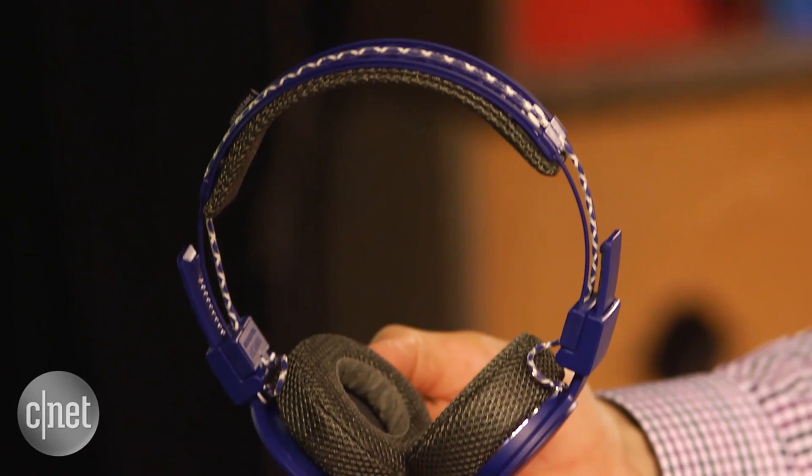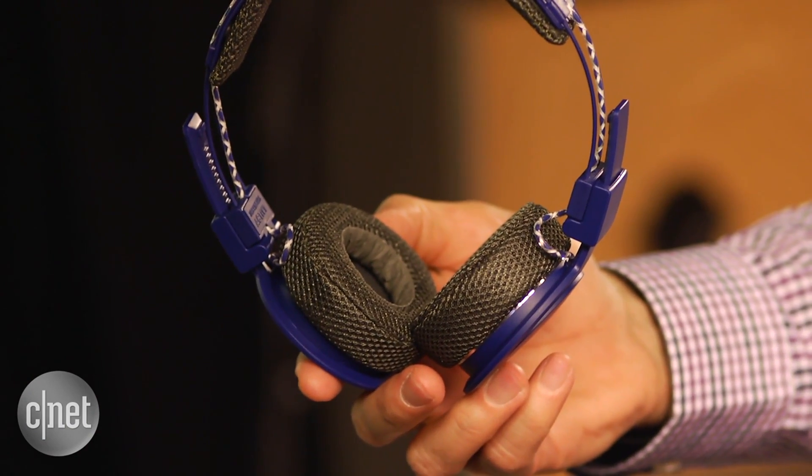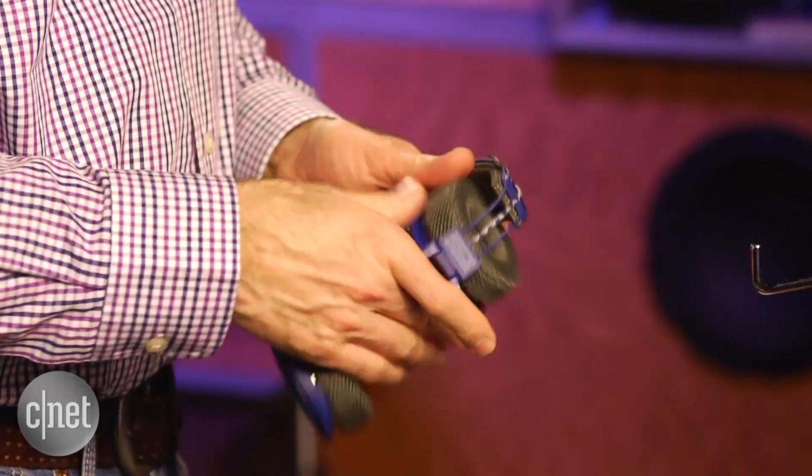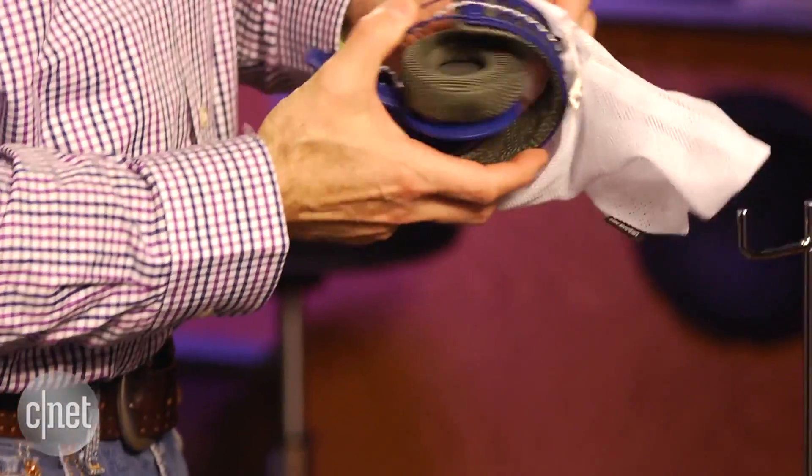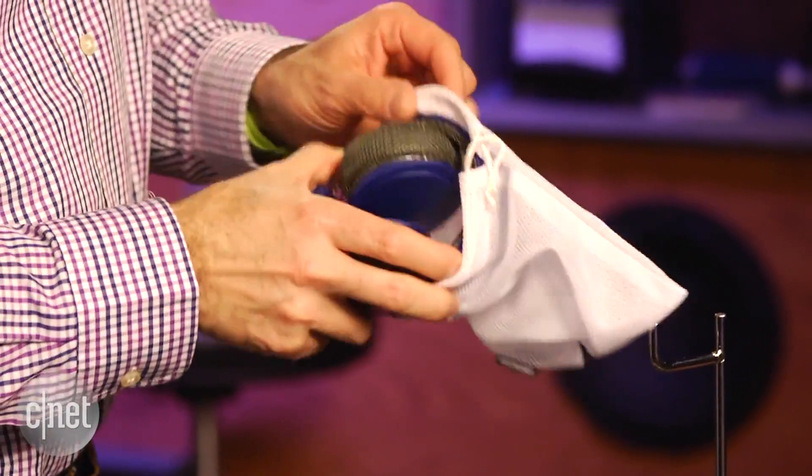And finally, the sound is decent. I like their sound better than the Urbanears Platan wireless, which looks similar but has a different design and costs $20 less. I wouldn't say the Hellas sounds great — there's a touch of harshness in the treble — but the sound is definitely a step up from an entry-level Bluetooth headphone.